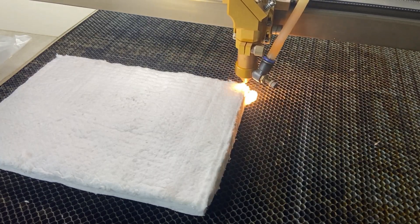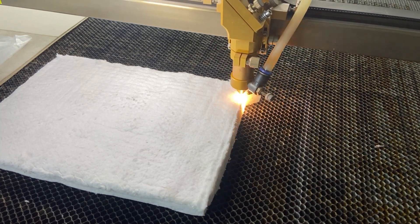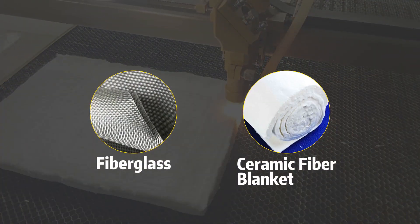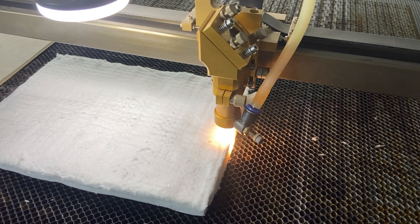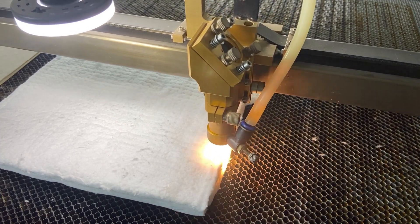You might be wondering what's tougher than technical textiles. If you're in the industry, you probably guessed it — fiberglass and ceramic fiber reinforced fabrics. These require up to 600 watts for satisfactory cutting results. Always wear protective gear when working with these materials, as they can release harmful particles.